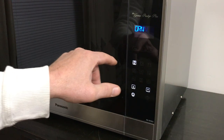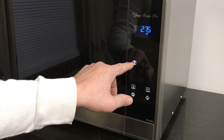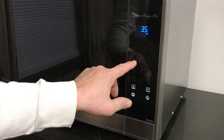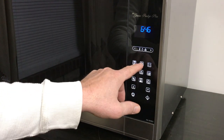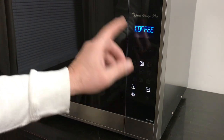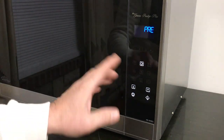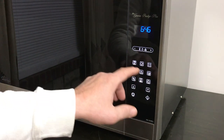Here you've got popcorn — it's going to say 3.5 ounces, but you can change that, no problem. You've also got a cup of coffee — one cup or two. I just went through this a few minutes ago so I know a little bit about it.